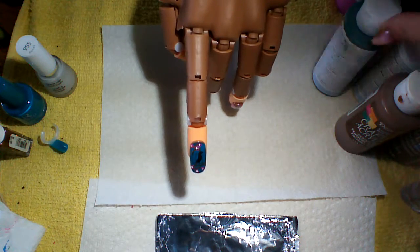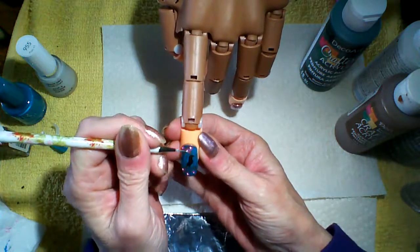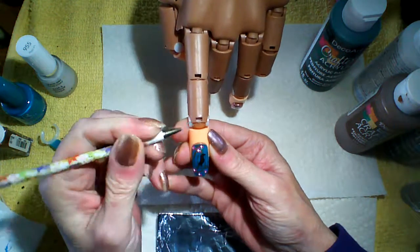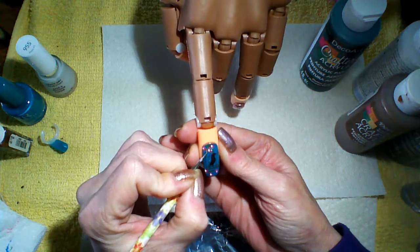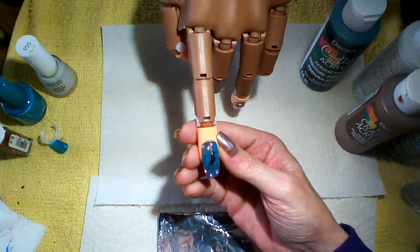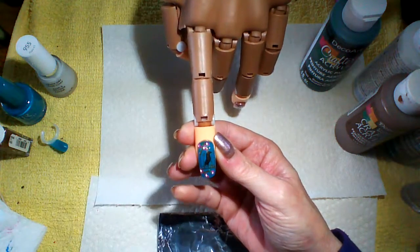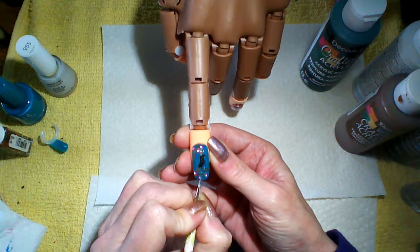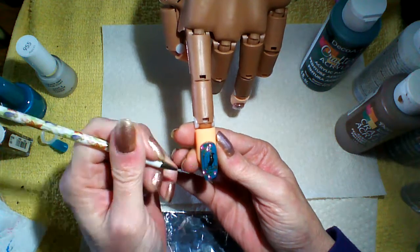And I like to go in with a green. Today I am using a hunter green — you could use a forest green, it doesn't matter. Go in and just put some leaves in wherever you want, three to six leaves. Just like that. Now you're going to wait for that to dry.